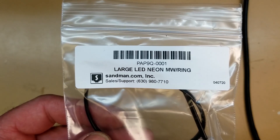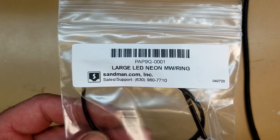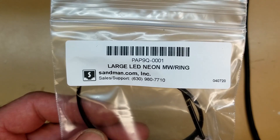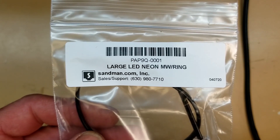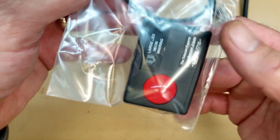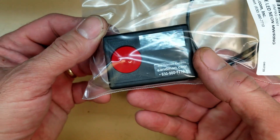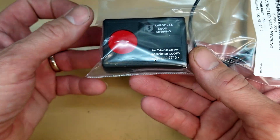Model PAP9Q-0001. Large LED neon message waiting slash ring. They're only going to be ring when I get done with them. The reason I'm having to modify these is with our company phone system, it doesn't actually provide enough voltage to light these new ones. We only get about a 40-45 volt ring signal — it's just not enough to light these LEDs.